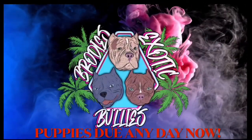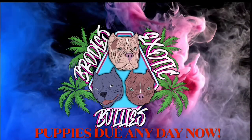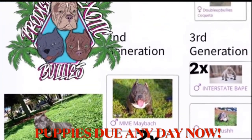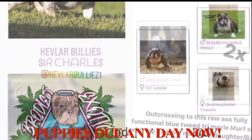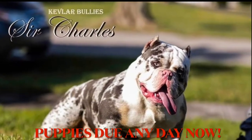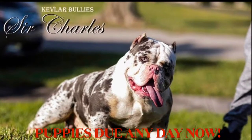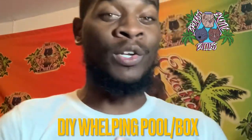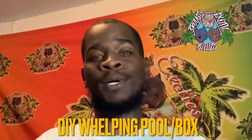First do-it-yourself slash how-to video. What's going on YouTube, back with another one. Y'all gonna love this one — it's about building your own weapon box or whelping pool, like my own version, my own spin of it.